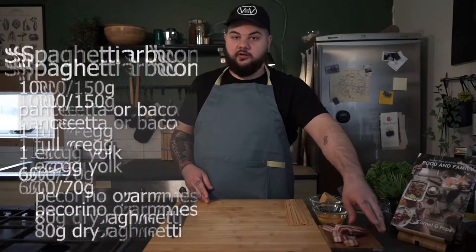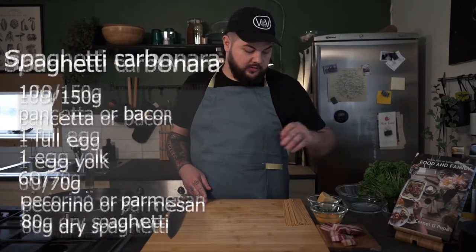Hello everyone and welcome to another day of cooking. Today I'm gonna show you my personal recipe for spaghetti carbonara. For this recipe I'm gonna use some pancetta fumicata, but you can also use some bacon from your local grocery store.